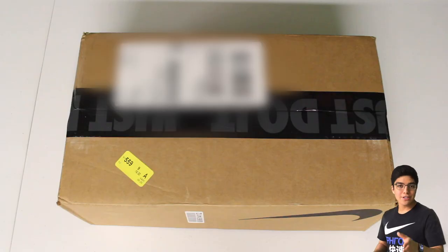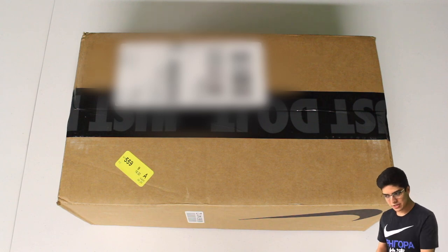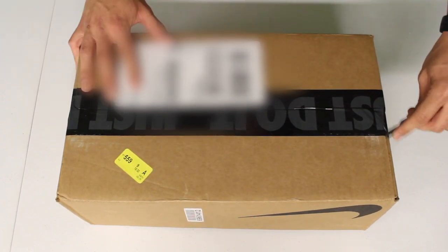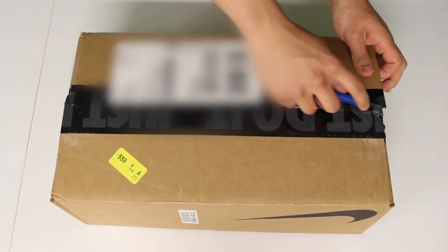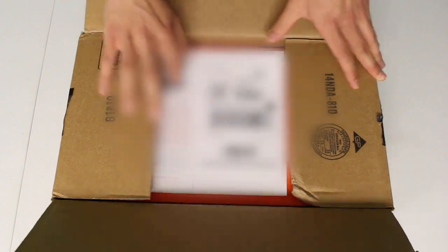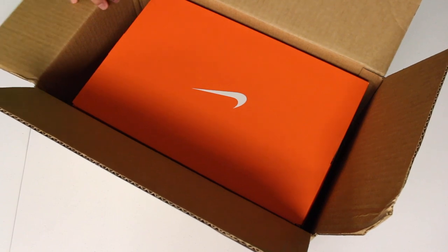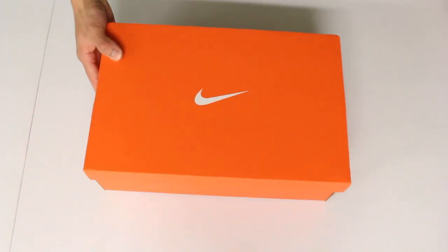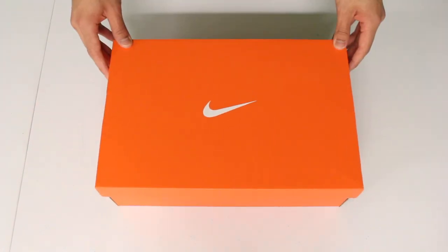Back to the sneakers — today we have the Pegasus Turbo 2. I used to say 'Pegasus' but I think it's 'Pegasus,' but you know which one I'm talking about. I had been trying to do an unboxing for the first version of it, but never got to it — I was going to do it after I unboxed the Pegasus 35 earlier this year, and then a bunch of other shoes got in the way. I will be unboxing the first version a little bit later; I'm going to try to find a pair hopefully on sale. For the meantime, we're just going to do the second generation.